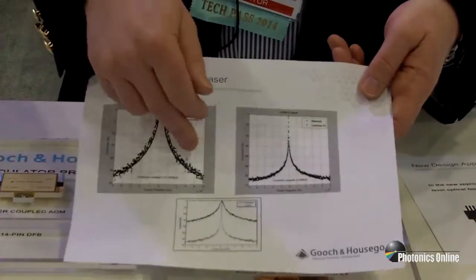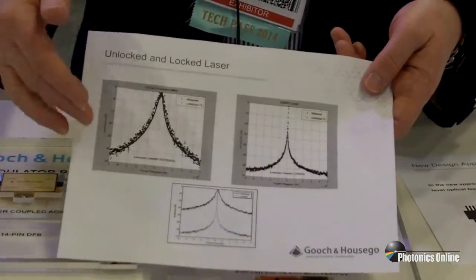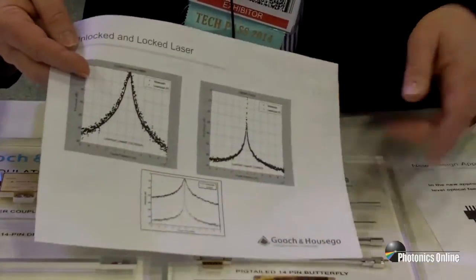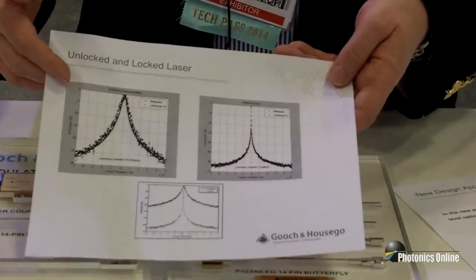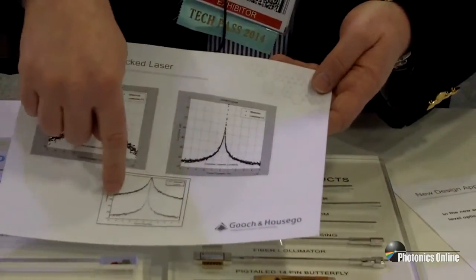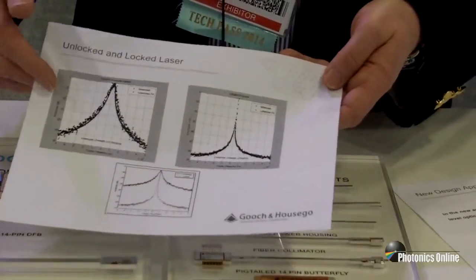Here we're showing an unlocked laser. This would be the EM650 free running, about 220 kHz. Now, we lock it using the mechanism I just described, and with that locking, we then get down to approximately 2.2 kHz. More visually, we can see the unlocked laser on the top going down to the locked narrow linewidth below.